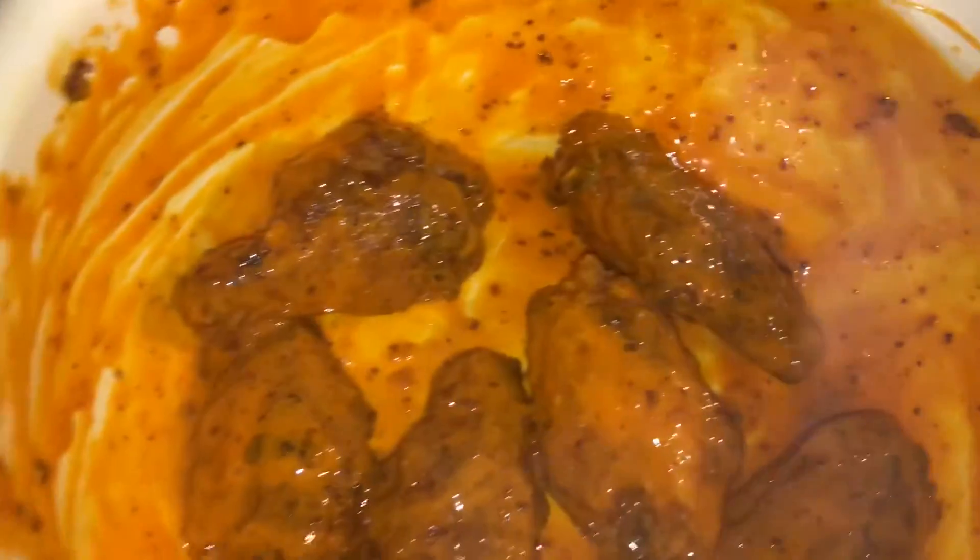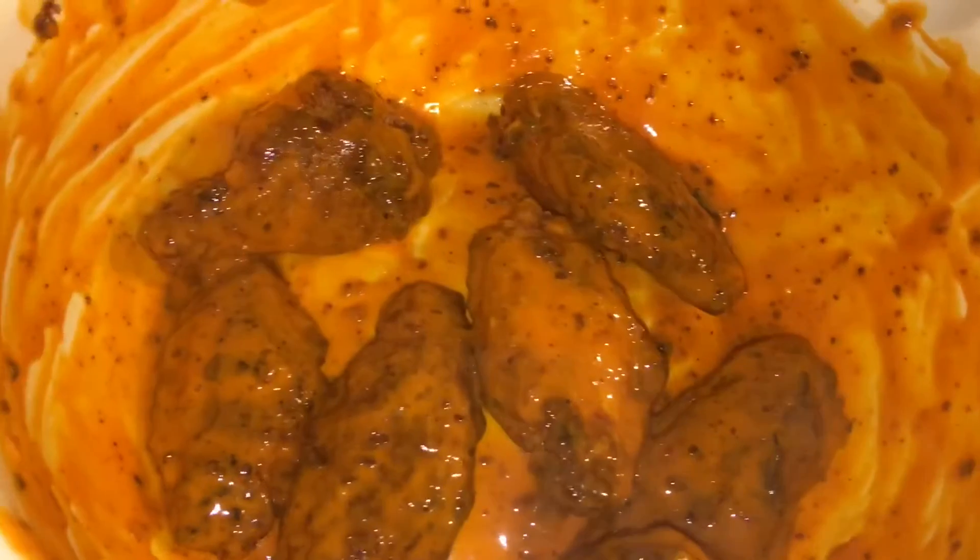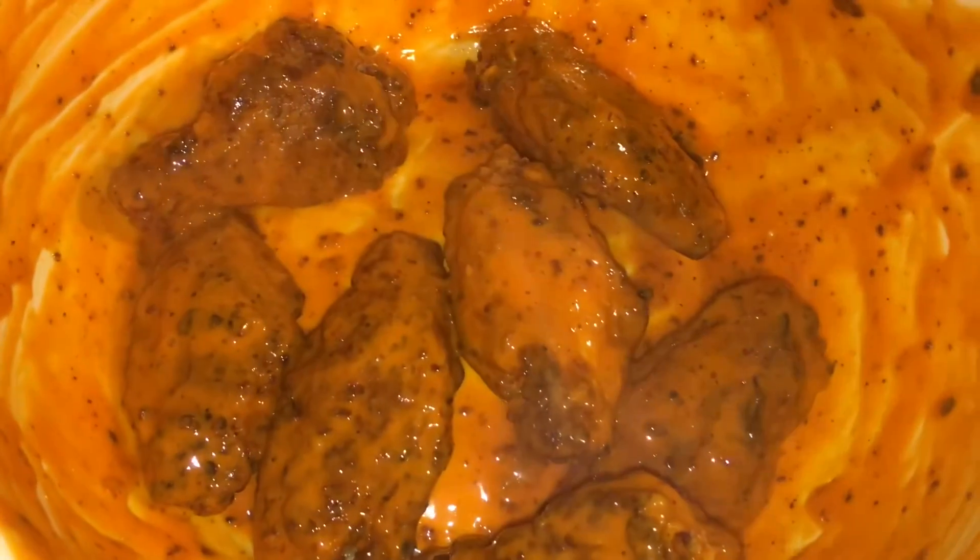Here are our finished wings — yummy, look at that smoke. We're gonna dip them in our homemade dressing, and bon appetit!